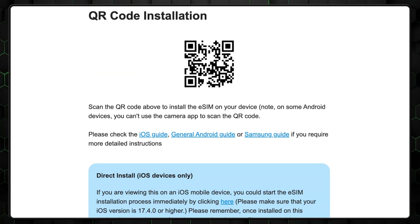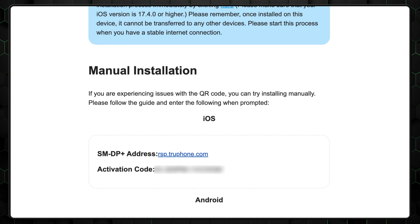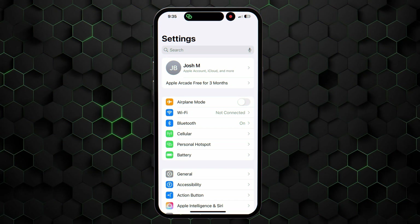If for some reason you're unable to scan the QR code, there's also an option to manually input the information. In the app, under the QR code itself, there is an Add eSIM Manually button you can click, followed by a code and detailed guide on which steps to take. This method does take a bit longer, but it's quite straightforward for iPhone users, though some Android users have experienced difficulties.